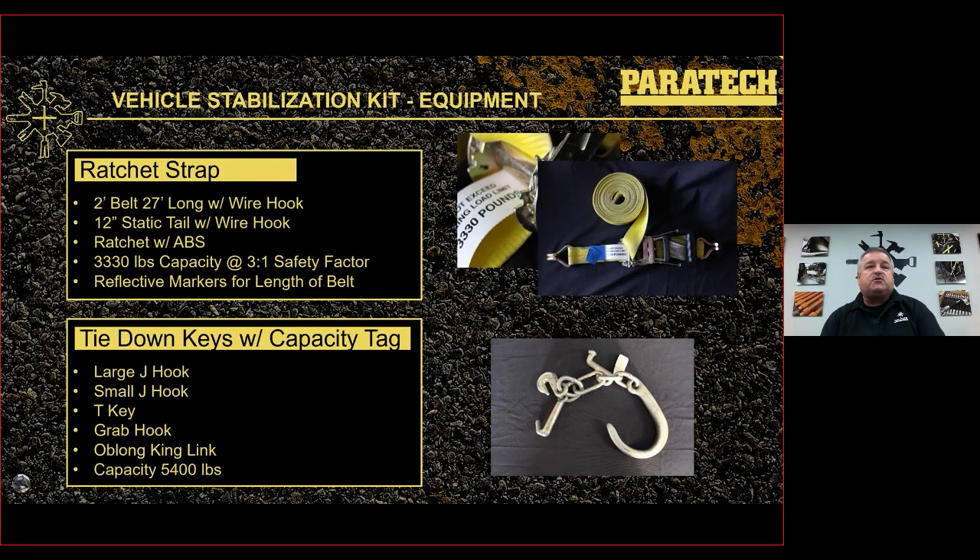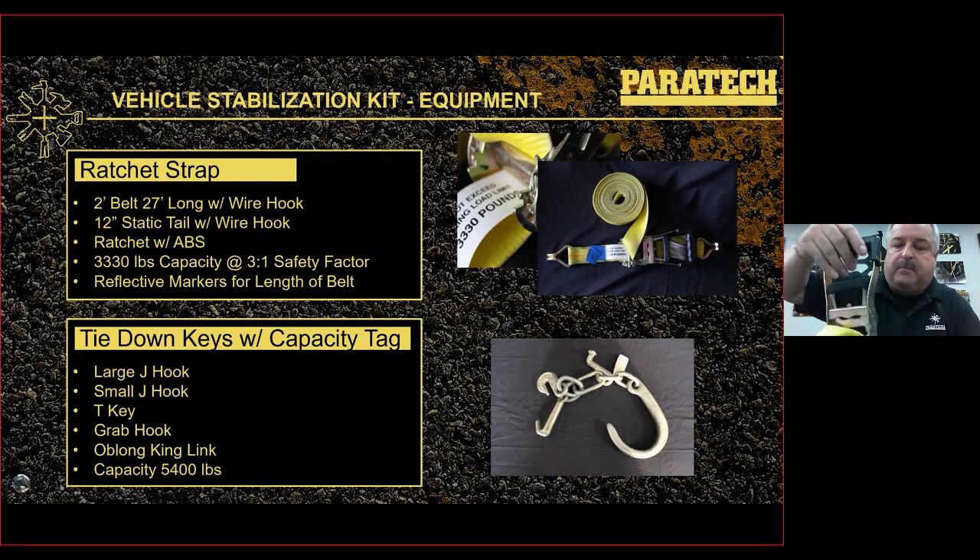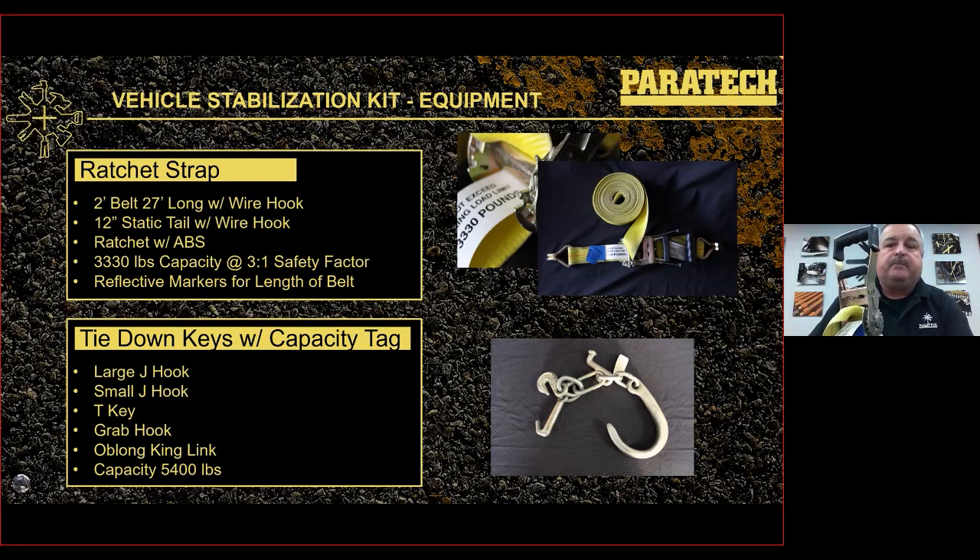The ratchet belt is a two-inch belt with a 27-foot long tail and wire hooks at each end, plus a 12-inch static tail with a wire hook and a ratchet with ABS. It's rated to 3,330 pounds capacity with a 3-to-1 safety factor, with 10,000-pound braking strength. It has reflective marks all the way down. The ABS has two gears — bring the ratchet over the leading pin to let the belt out, bring all the way over to release. Always lock the handle down to avoid trip hazards.